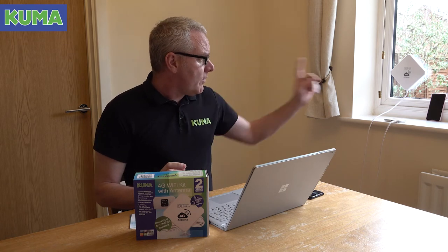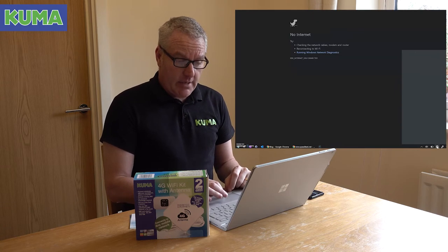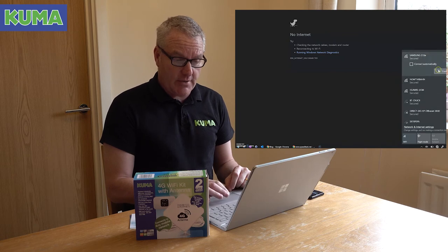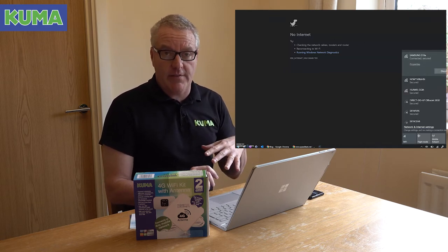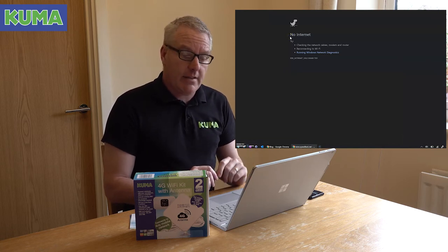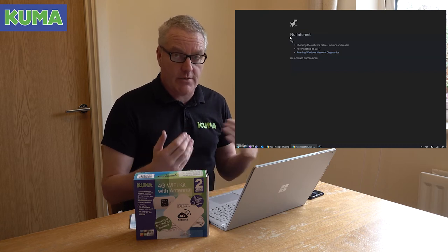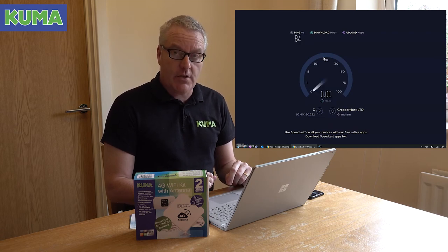So we've got the 3 SIM card in the router and the 3 SIM card in my wife's phone. I'm going to my computer now — as you can see I'm connected to her Samsung S10e. I'm just going to run a speed test on that. The speed test downloads some data and measures the speed, then uploads the same data back and measures that speed too, so you can compare the two systems. This is connected to the phone, and we'll see what happens when we connect to the Kuma kit.